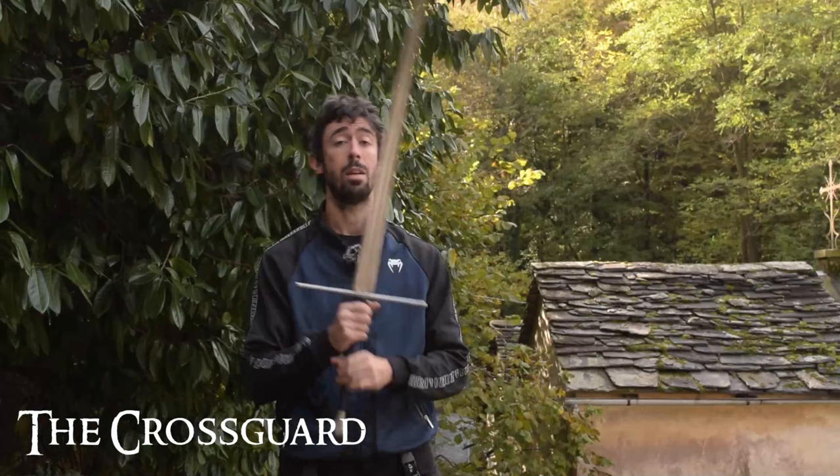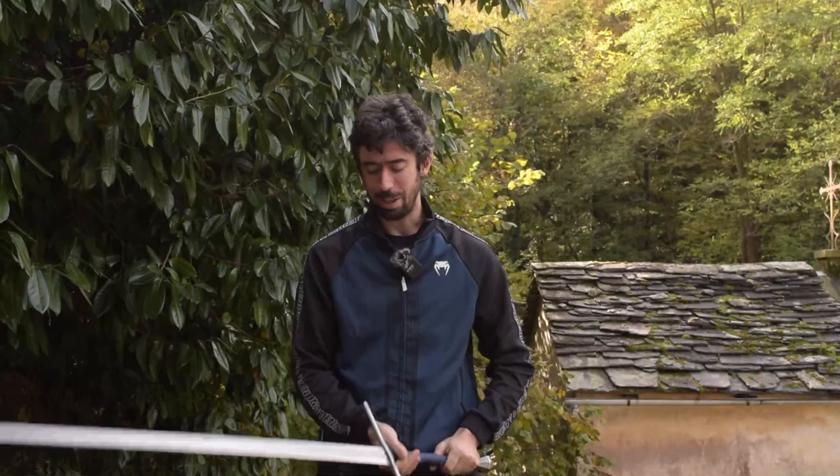So today I want to answer them. I wrote everything on this hyper technological support. The crossguard and why it is positioned in this direction compared to this direction — this is something I already heard many times when people outside of the HEMA environment analyze the long sword and ask themselves why the crossguard is not in this direction. Of course it may be useful also in this direction, but generally speaking I find it far more useful in this direction.